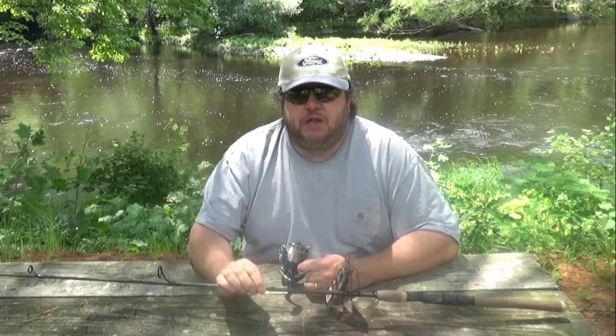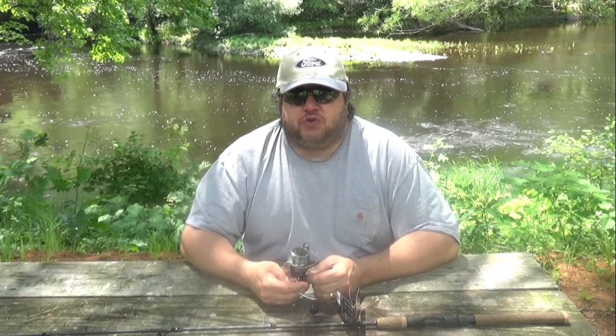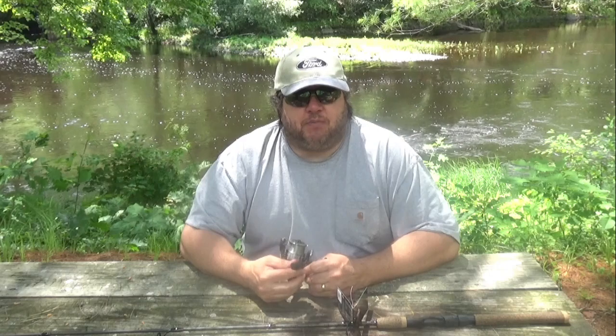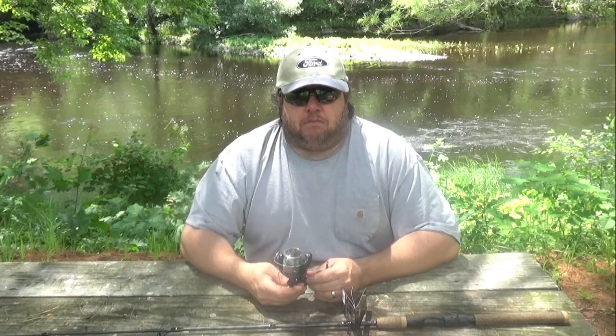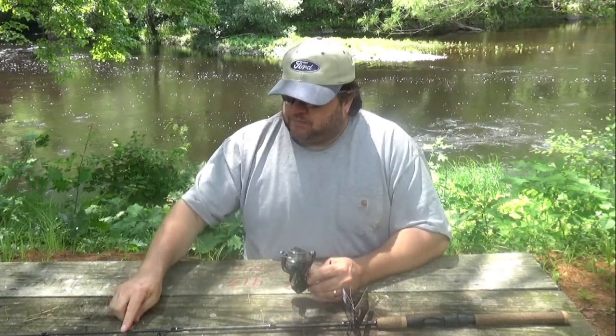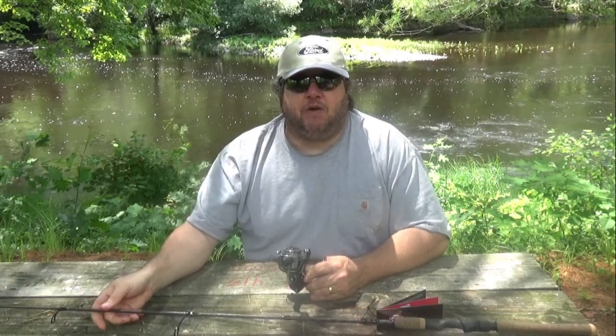I did break a rod last year, so that's why the replacement. It wasn't anything I did wrong — I think it was just wear and tear from transporting it back and forth over the years. It was a Berkley rod, but that was probably the first rod in 20 years that I've actually broken like that. It broke somewhere in the middle and there was no replacing it, so I went ahead and ordered a new rod. I'll stick with Berkley until something drastic happens.